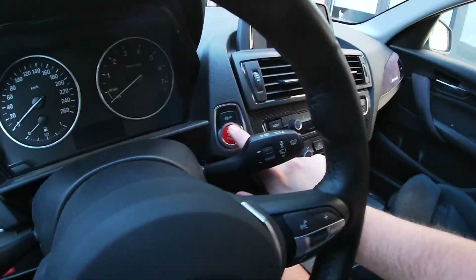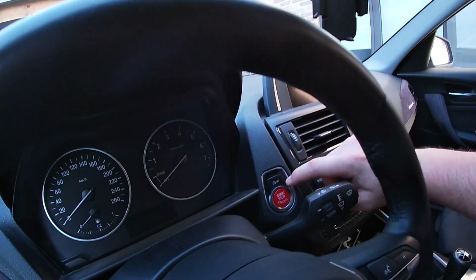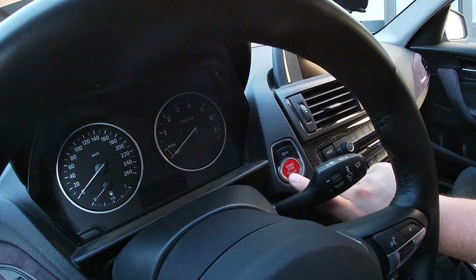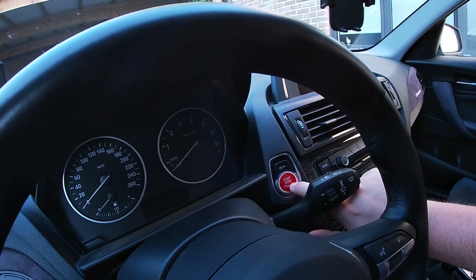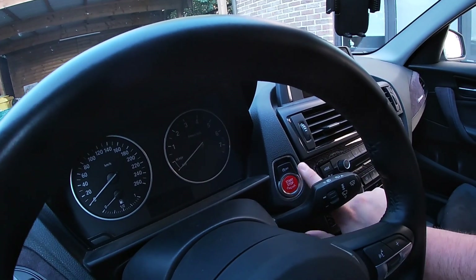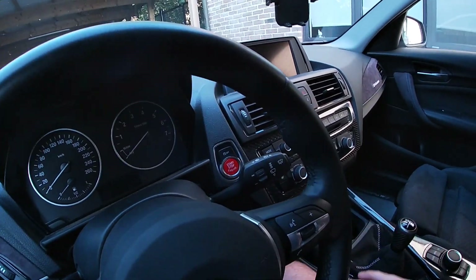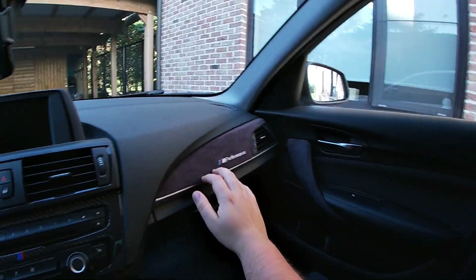You can also buy the red start/stop button through me for only 15 euro. It's great quality — it lights up in the dark, it's not just a cover. I've had mine for a few months now and nothing is coming off. I've seen original BMW start/stop buttons that wear rather quickly, but these don't.